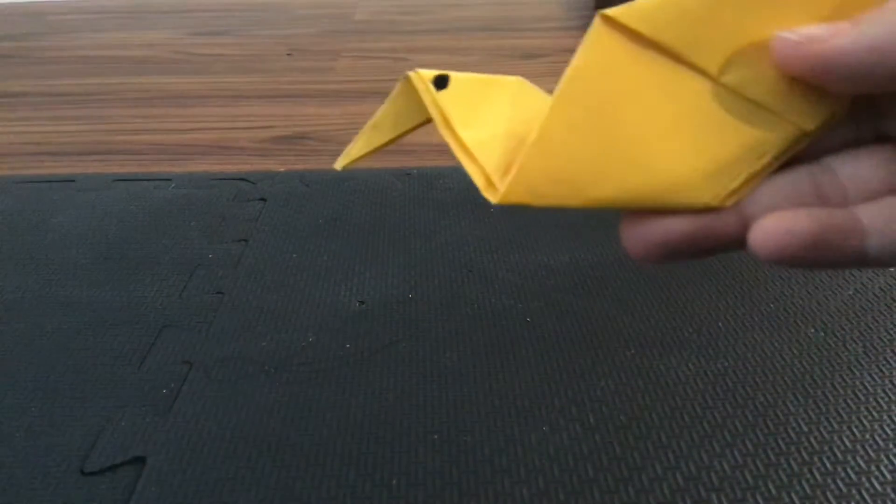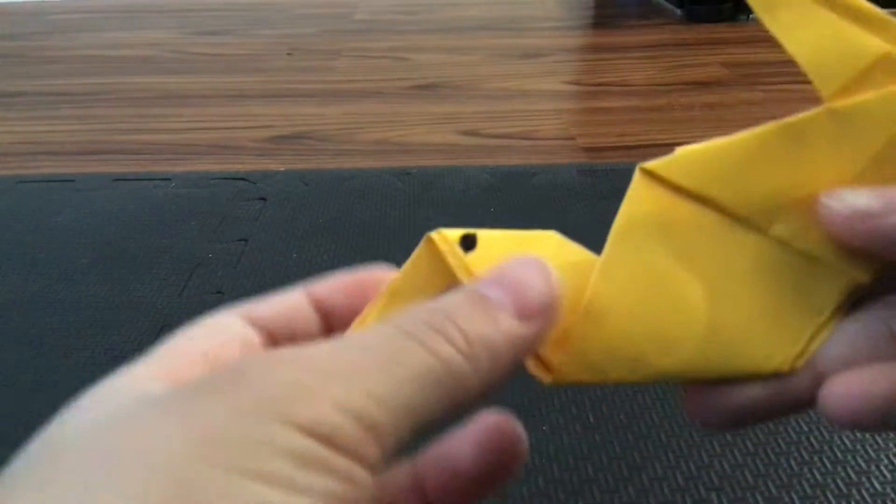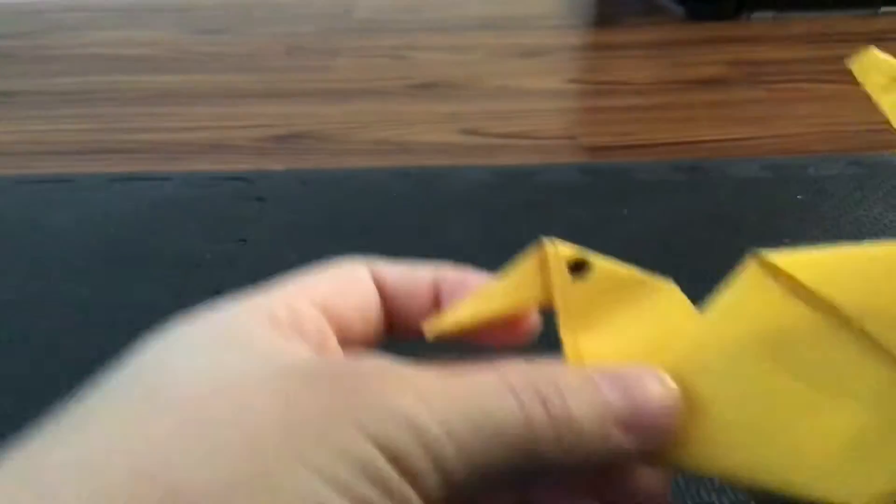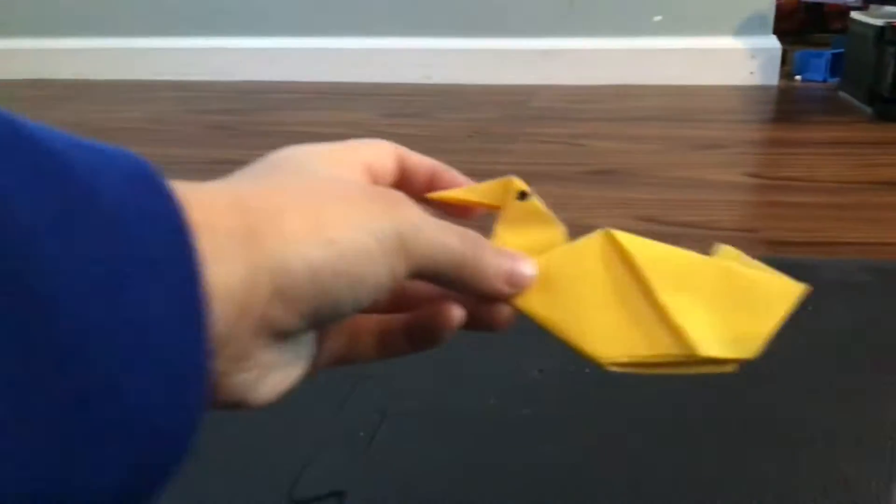Hello kids, or grown-ups! In this video I'm going to teach you how to make a duck. First, grab one sheet of origami paper.